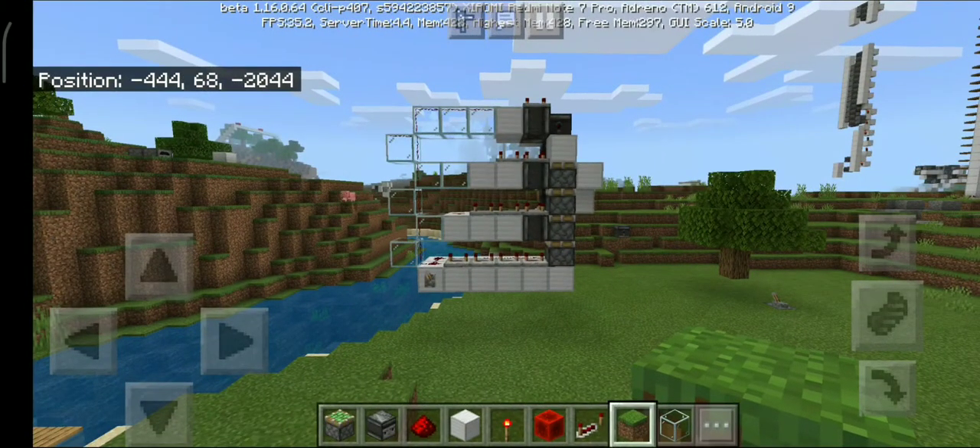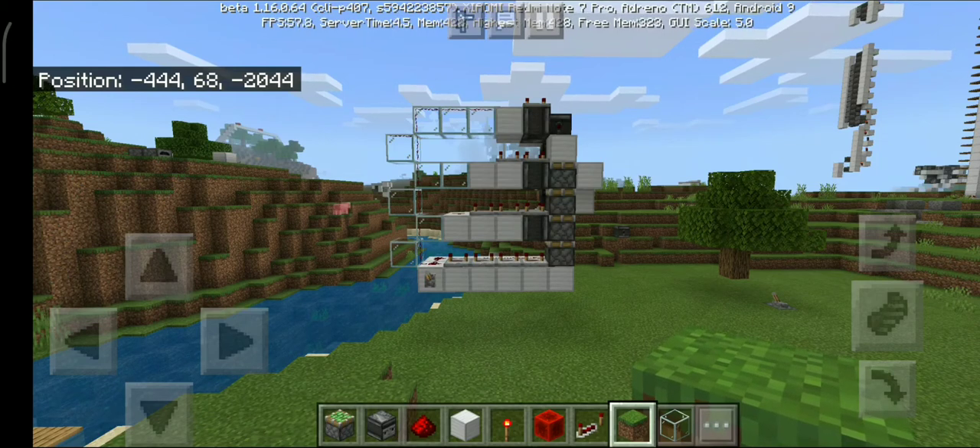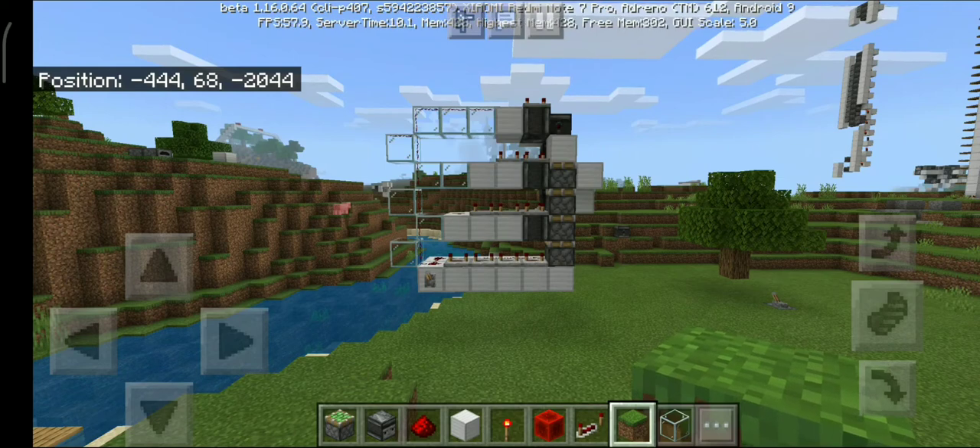Today I have a very interesting topic — you will all be shocked by what I just created. I have created a quadruple piston extender, vertical design, which is extremely compact.